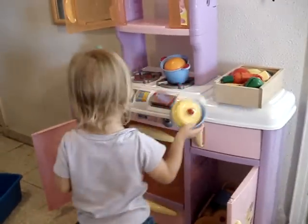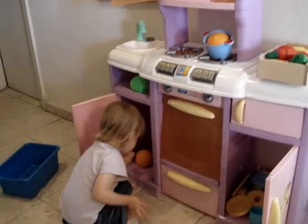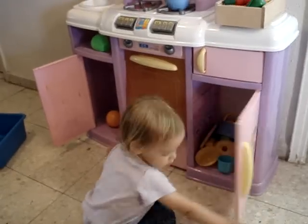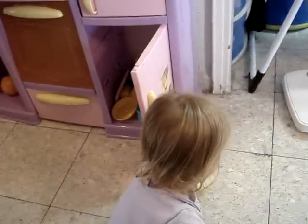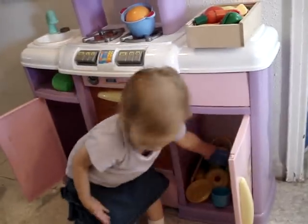You're going to cook something in the pot. I'm going to cook it. Okay? Okay.